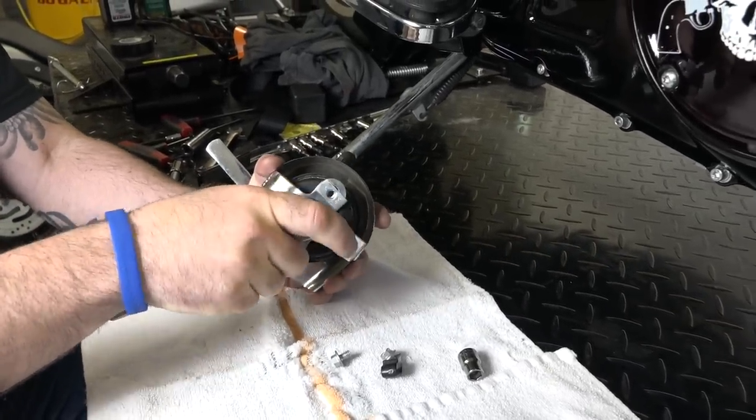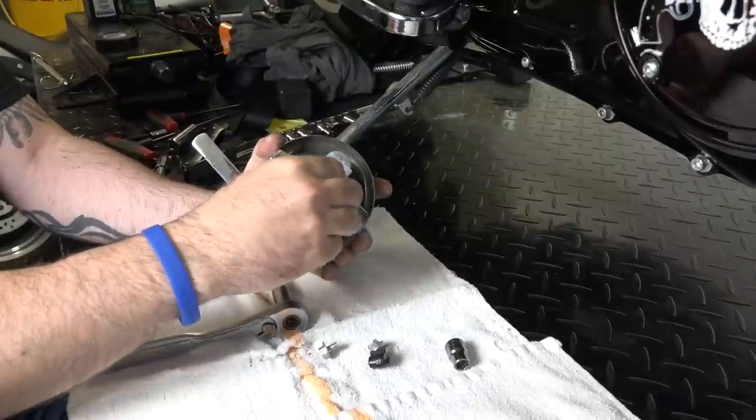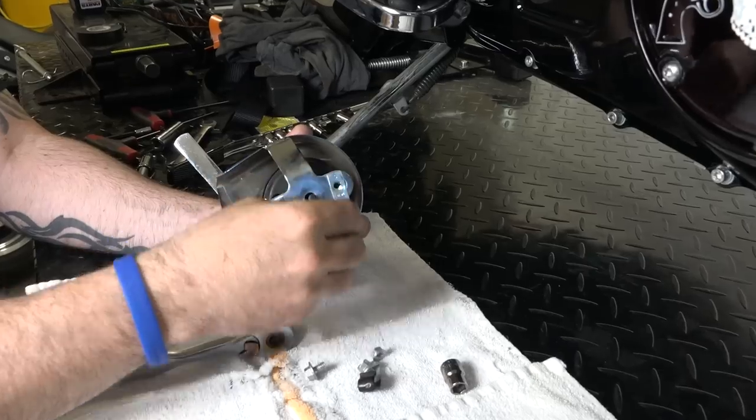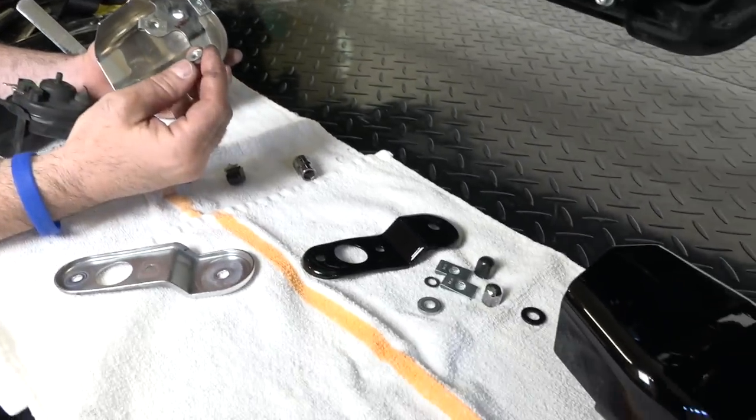I hate to admit it, but this is a metric size — 10 millimeter, believe it or not. Every once in a while, Harley throws some weird thing in like that. So 10 millimeter — we need to steal that bolt off that bracket to get the horn in the new cover there.